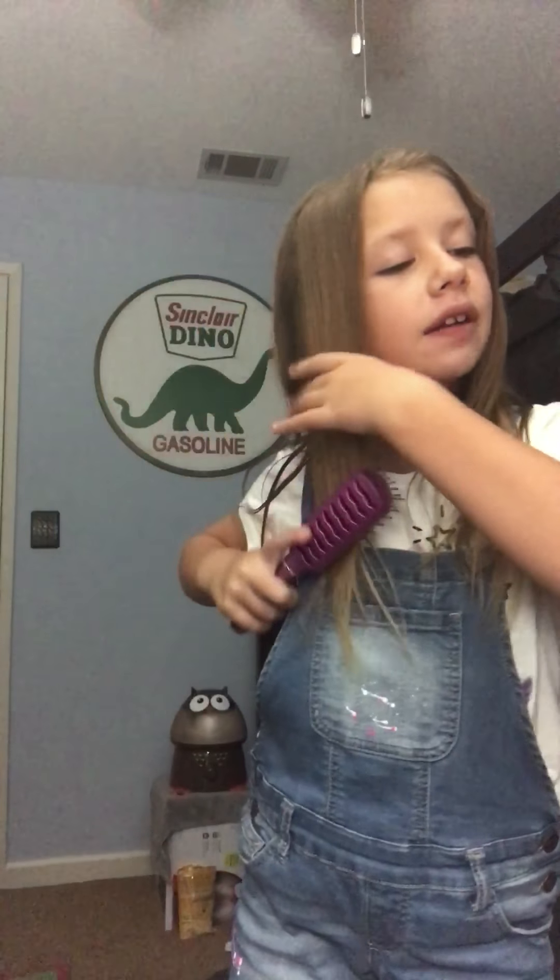Hey guys, so today I'm going to be showing you guys another hairstyle video. My hair is a little puffy right now in the front. So first I'm going to show you the side half up, half down hairstyle.